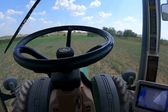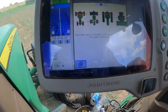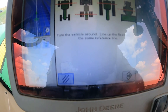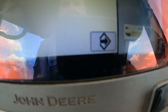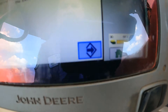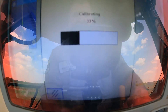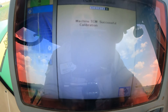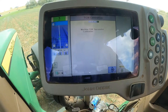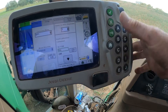We're facing south now and stopped. It's telling us to turn the vehicle around and line up the fixed axle on the same reference line — and we did. So we come down and hit enter, and it calibrates again. It says: the machine TCM terrain compensation module was successfully calibrated. We can go ahead and hit enter and go to our home screen — we're done.